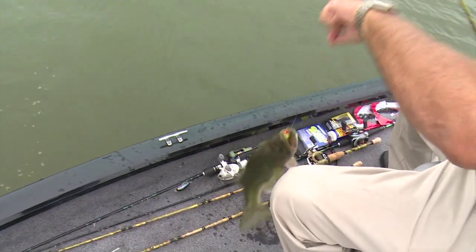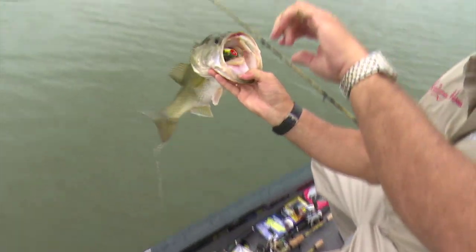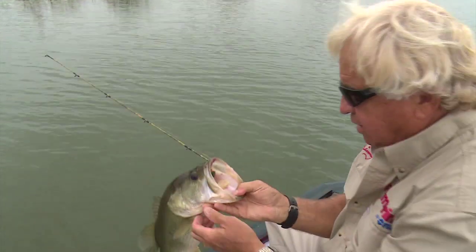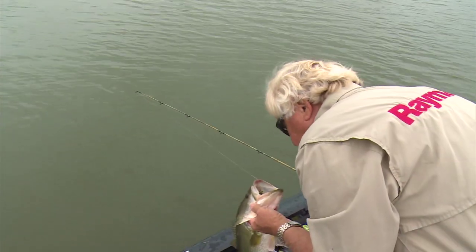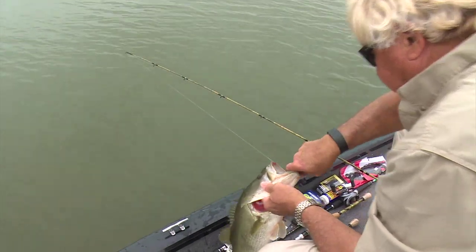One thing about it — 50 pound Grand Slam braid, you don't have to worry about breaking it. Every one of them I've caught has got it down deep like that. Every single one has had it the exact same way. They are not hesitating eating that.